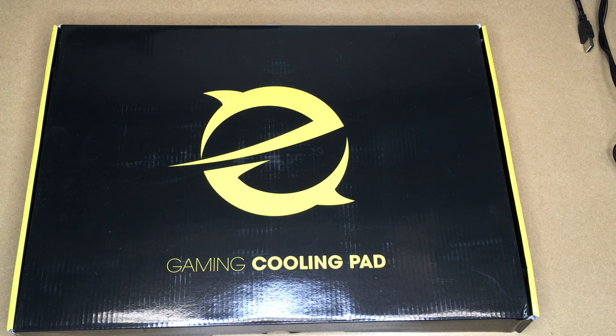In this video I'm going to be taking a look at this Hiwings Gaming Laptop Cooling Pad. This was provided to me by the distributor, but they're not compensating me for this video and they're not reviewing it before I post it. If you find this video helpful, I'll put a link to this in the description on Amazon, and if you use that link it helps me out a little bit and doesn't cost anything extra.